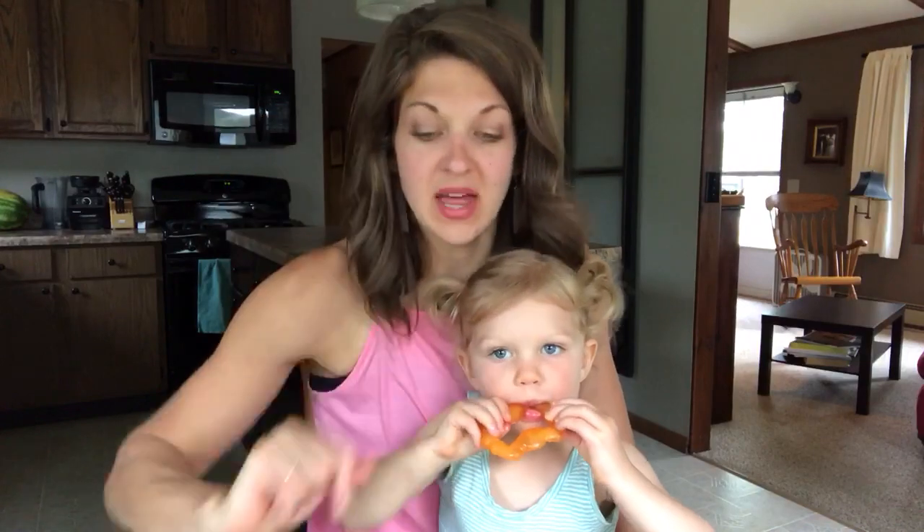Hey everybody, it's Amy from amybomis.com. We've got Whitney with us and she's a little crazy, so I thought maybe this would keep her busy. Wish me luck.